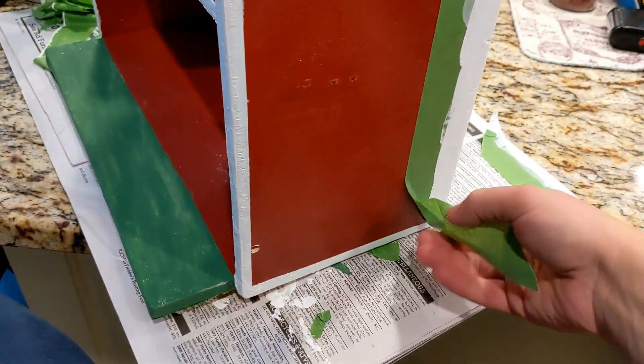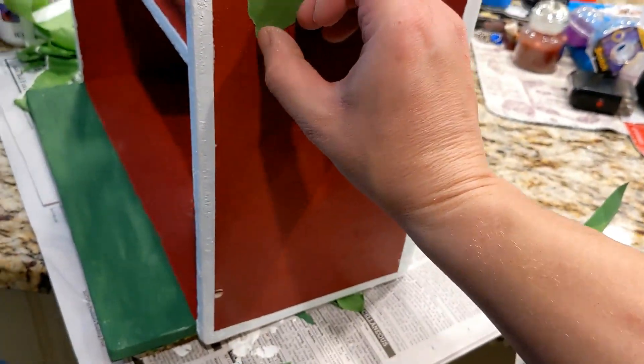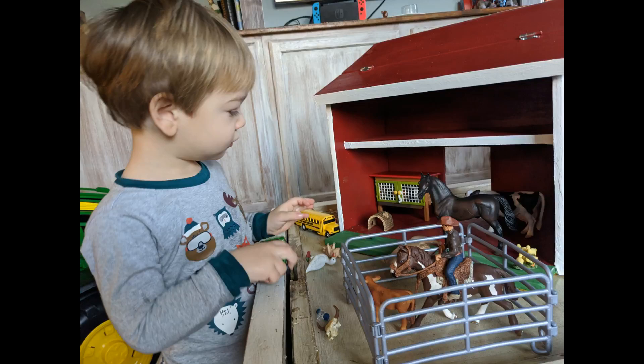I hope this was helpful! You can find more details about this project on my blog at DIYDanielle.com. Please subscribe to my channel to see more projects — thanks so much, have a great day, bye!